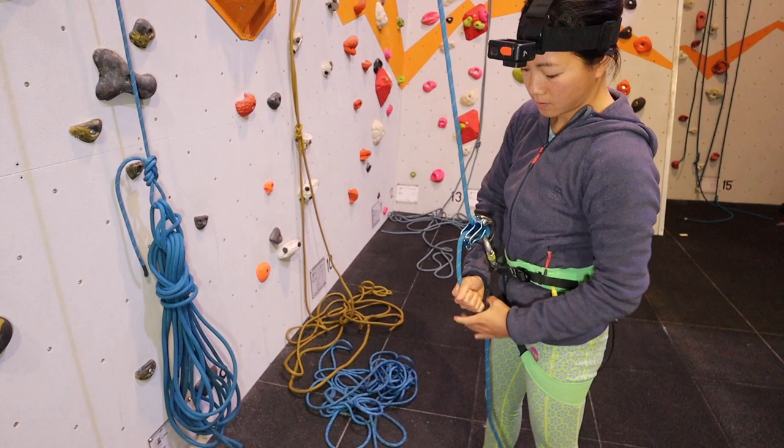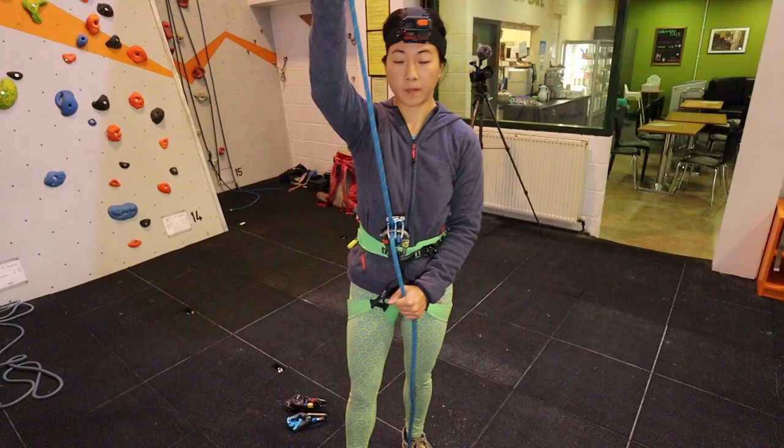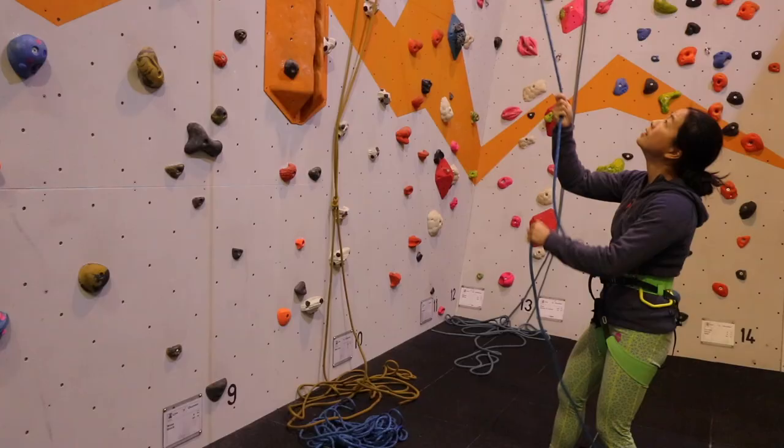Throughout the belaying, the important key things to remember are to minimise the amount of time when the ropes are parallel, and also to ensure that the belay is locked off as far as possible.